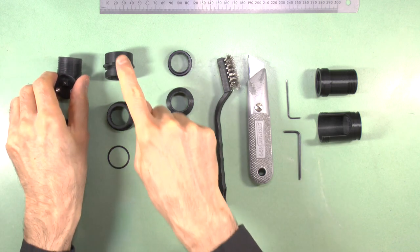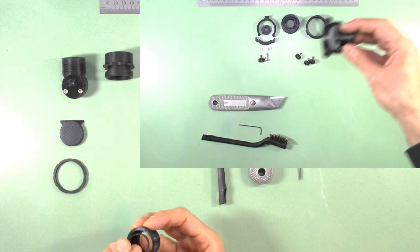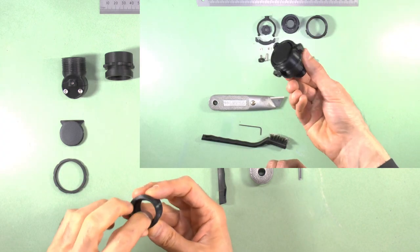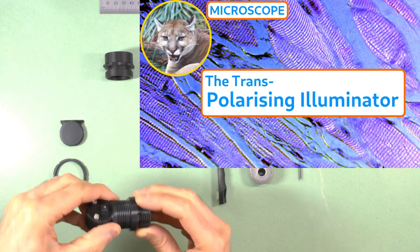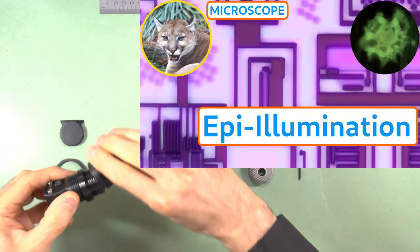...and the parts for attaching a C-mount camera, as well as the parts for attaching the ocular mirror mount to the mirror block tube, are exactly the same as described in the video on the ocular heads. The polarizing connector to the advanced filter block was described in the videos on the trans-polarizing illuminator and epi illumination.